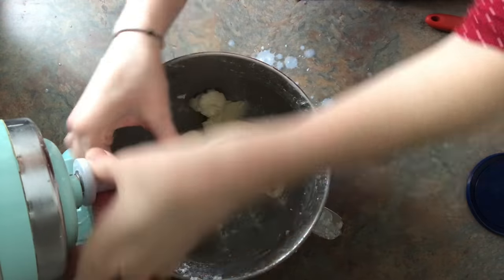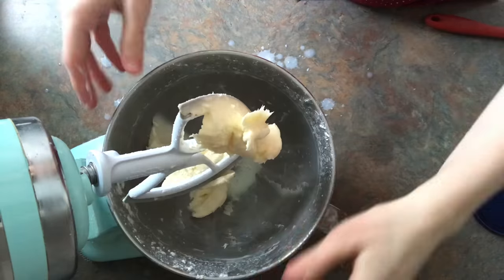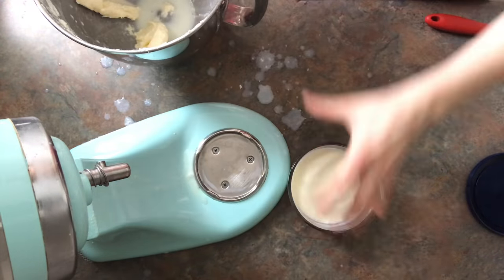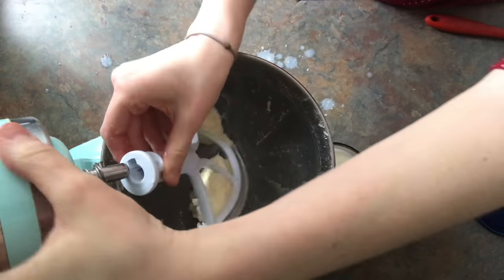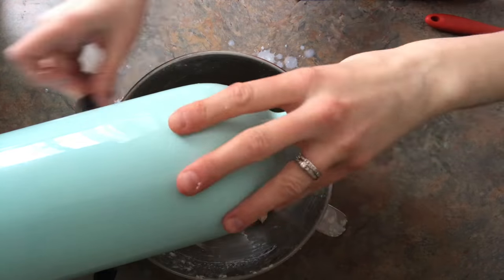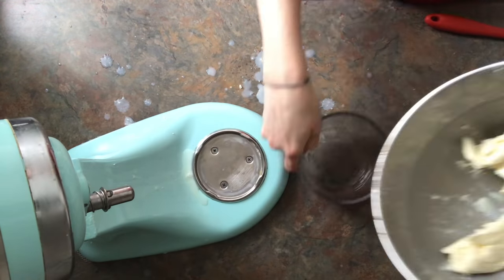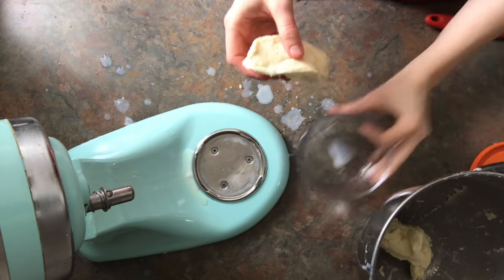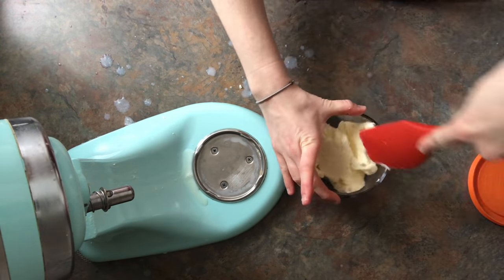I blend it for a little bit more just to get off any remaining buttermilk, then drain it again. And basically I mix it until I don't get buttermilk anymore. And there you have it — butter, made with your KitchenAid.